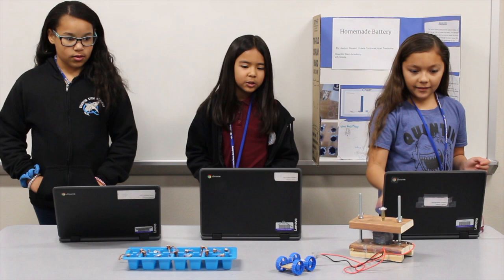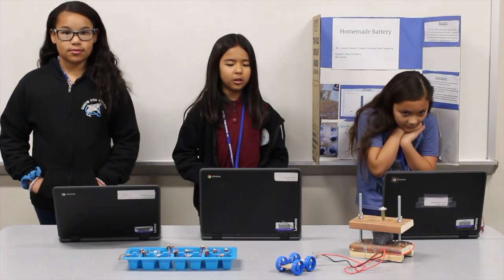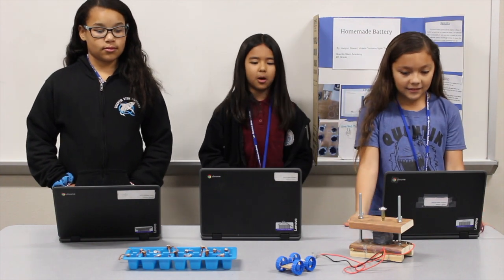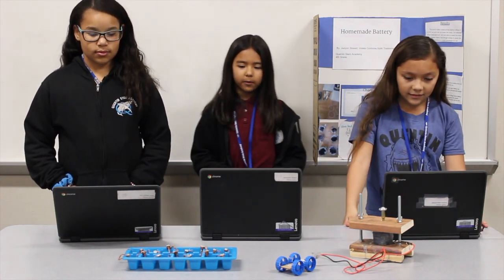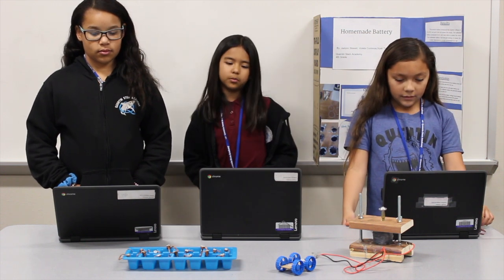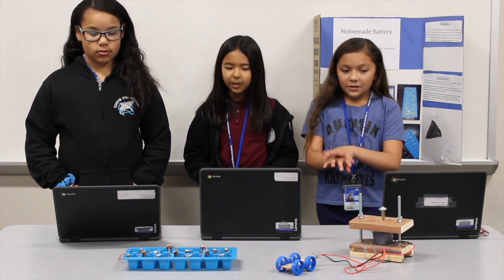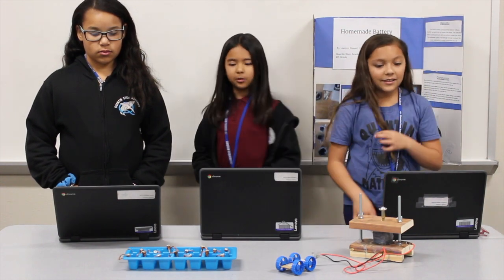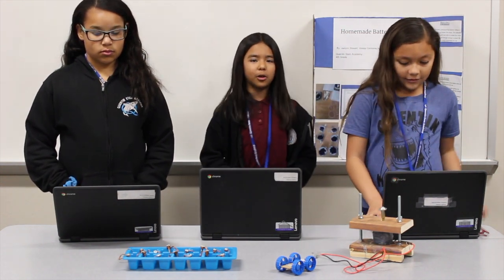We switched from the citrus battery to the salt water battery because the lemon juice was not giving off enough electricity to power the car. Even though it gave off high voltage, it didn't work because the current from the citrus battery was inconsistent. So we did some research and tried salt water and carbon.